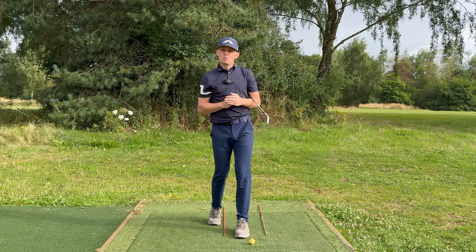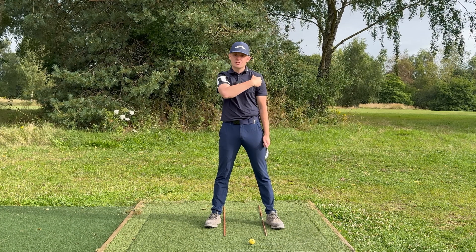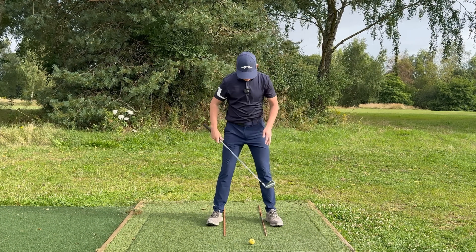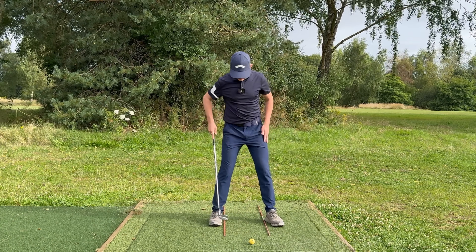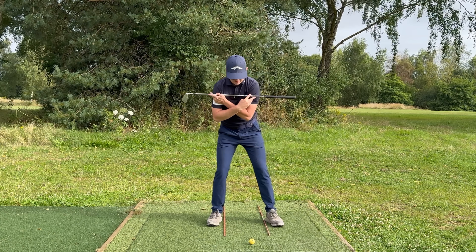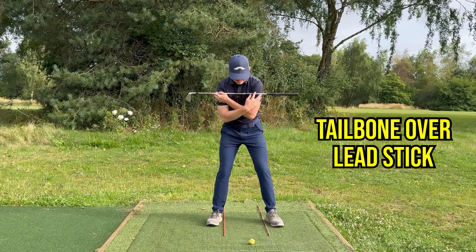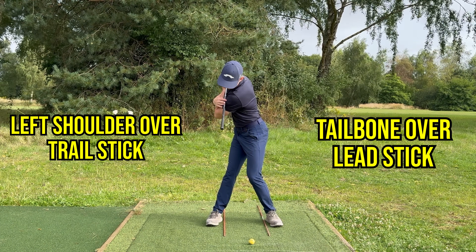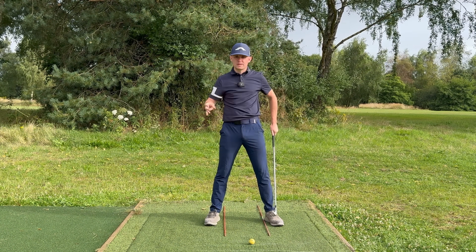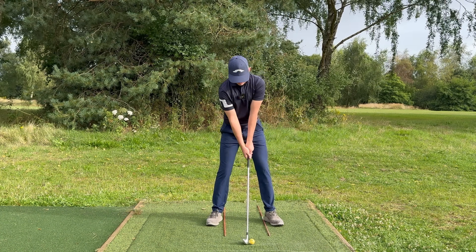Here's a simple drill to fix this — grab two alignment sticks and place them on the inside part of your feet. The two key pieces to focus on are the left shoulder and the tailbone at the bottom of the spine. Grab the golf club, place it on your shoulders. As you turn back, you'll have a little bit of a shift off to start to generate momentum, but after that feel like you turn your tailbone over the lead alignment stick as you turn your left shoulder over the trail alignment stick.